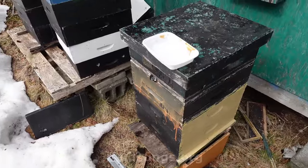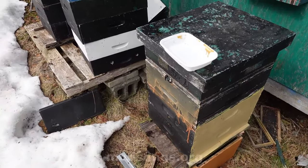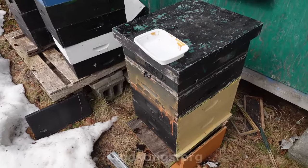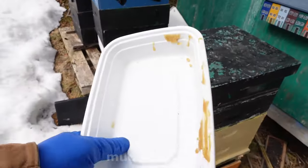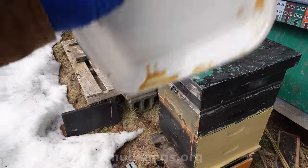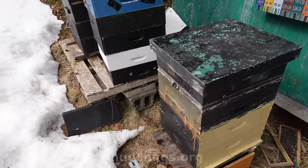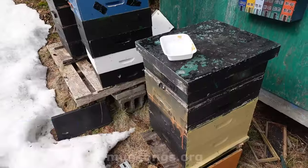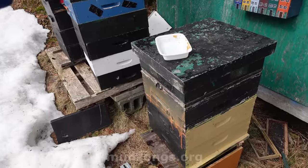It looks like they have plenty of honey — there's at least three frames of capped honey up there, so they're not going to starve immediately. Now they've got this homemade pollen patty that's got a bit of sugar and 100% pollen in it. I'm really curious if they're going to like that pollen. They're good — I can leave them alone for the next two weeks.